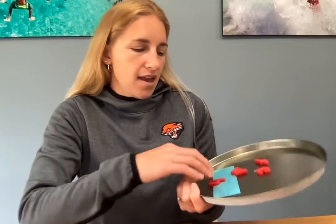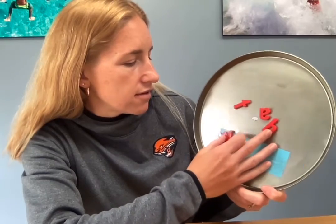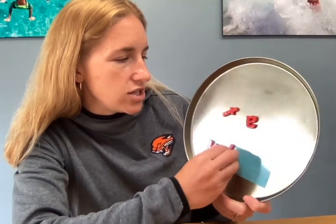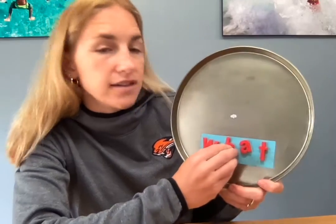Alright, watch my mix and fix. That's not right. Let's see — W-H. My H lost his magnet, so that's why I have to hold it. W-H-A-T spells what. What, what.